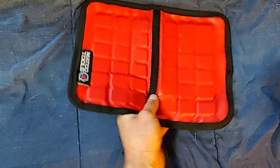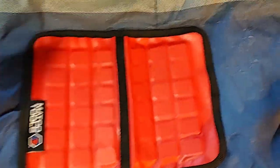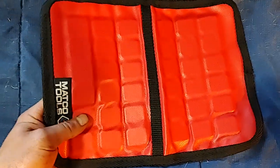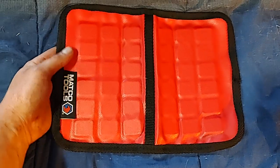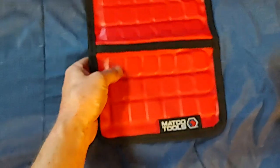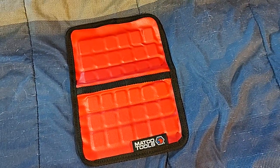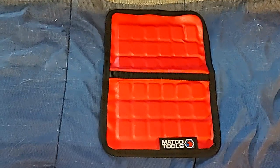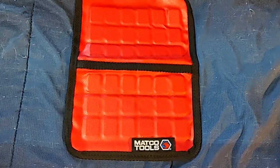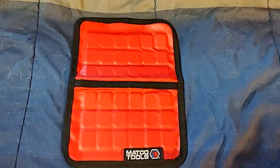So here's the Matco magnetic mat. They have three different sizes — this one, another long one, and a small square one. I went with this rectangular one. As you can see, it's got square ceramic magnets in it, and it actually is very strong. I kind of tested it out already. Let's test it out and show you how much weight it can hold.